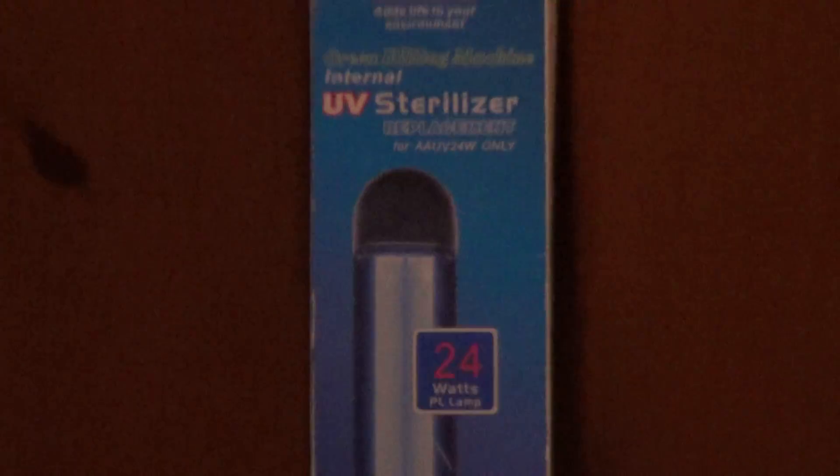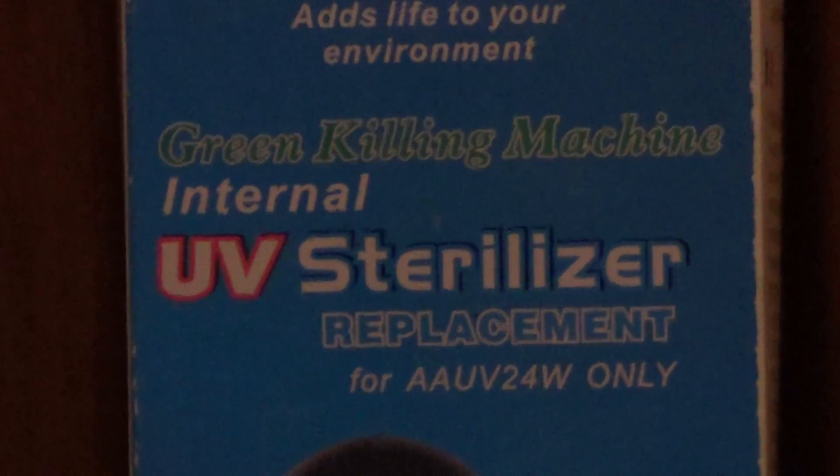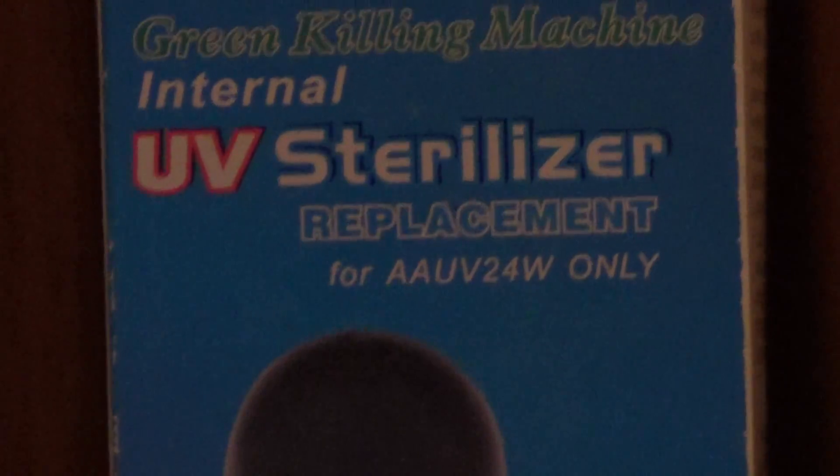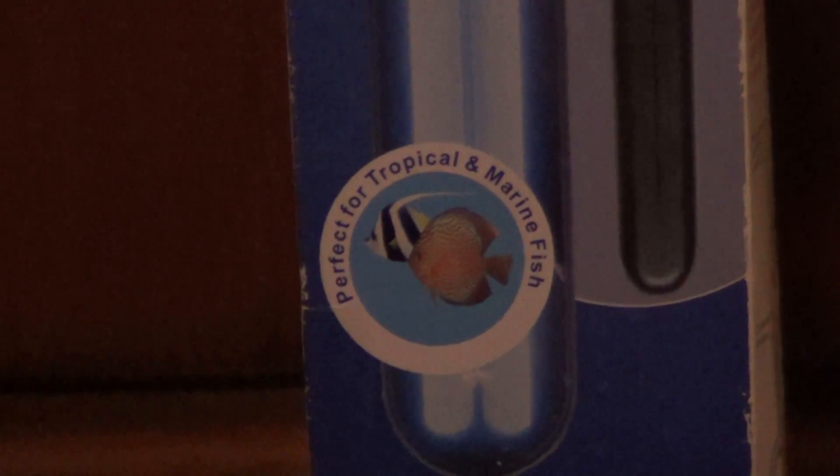Thank you for joining me again. Today I'm doing a review on the Green Killing Machine Internal UV Sterilizer. I don't have the original box, but I'm using the replacement bulb box, which says this is perfect for tropical and marine fish, showing a picture of a moorish idol and a discus.